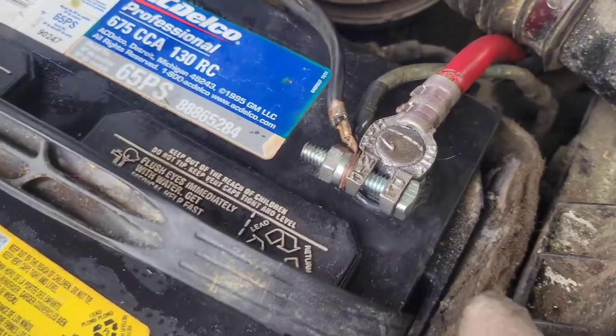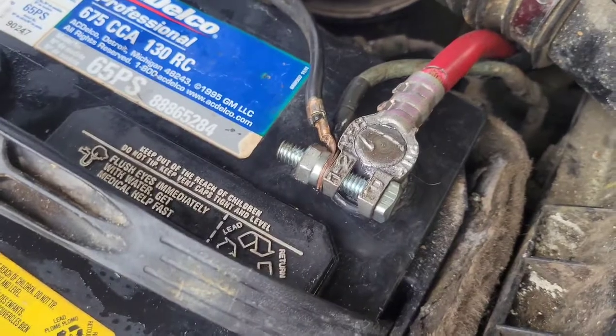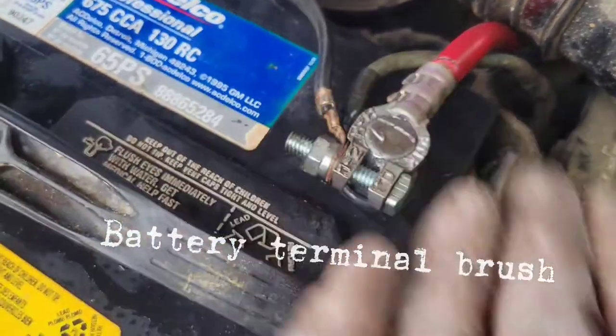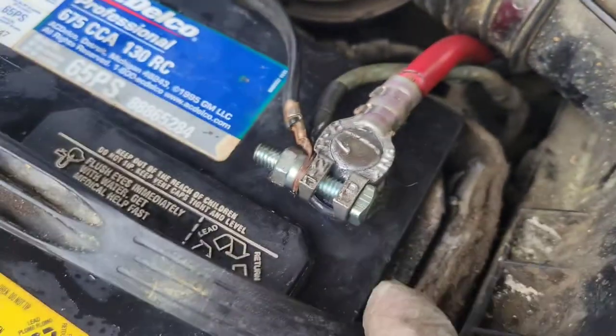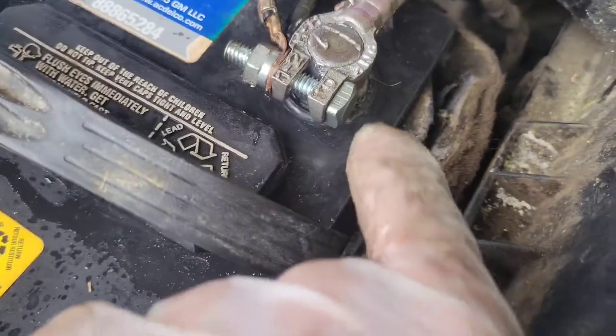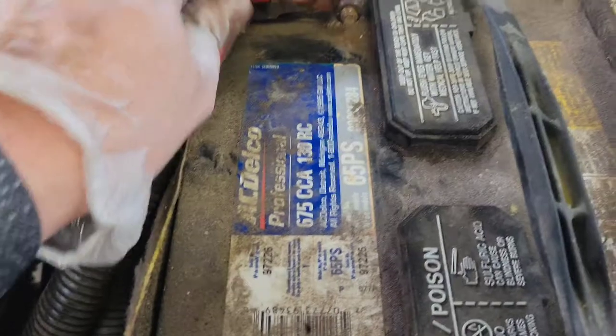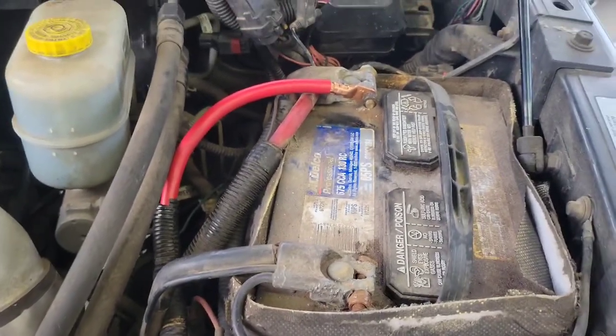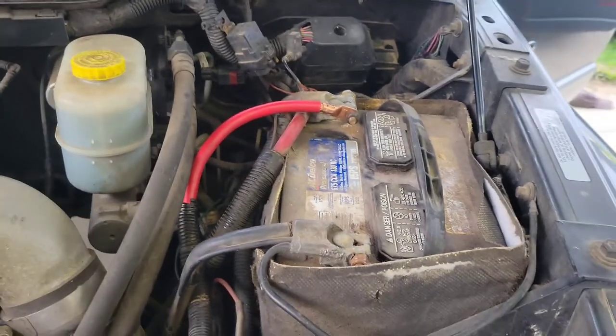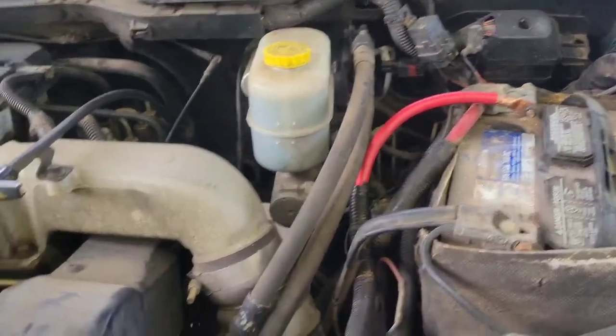The wire is installed — this is the passenger side. I cleaned up that post with a wire brush, made sure all the corrosion was cleared away, and got all the connections as they should be. It goes under the air box, up over the radiator, and then down and over to the driver's side. Everything appears to be in order, so now we'll go start the truck and hope our problem is solved.